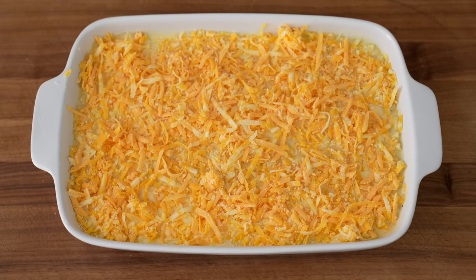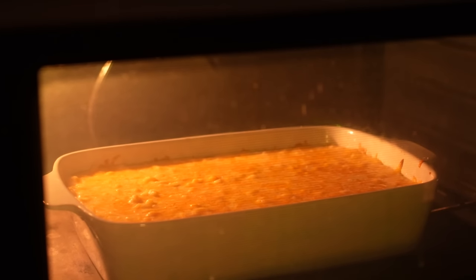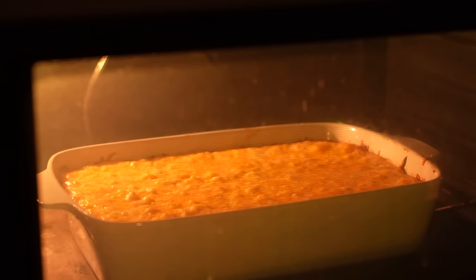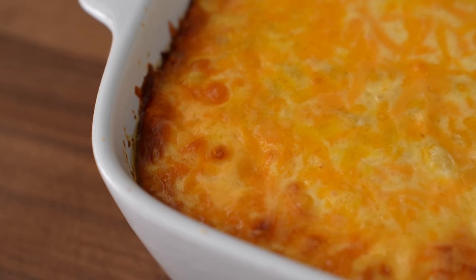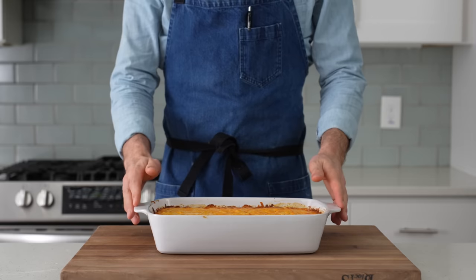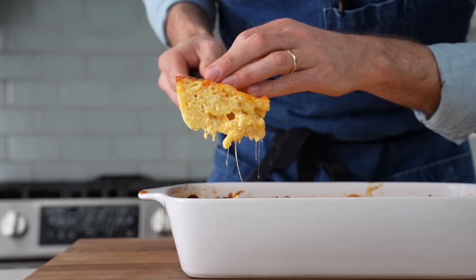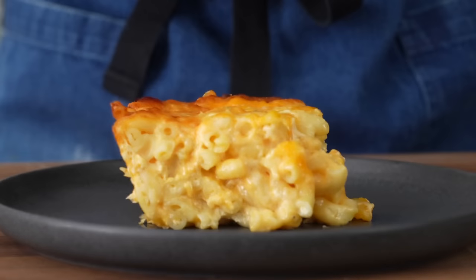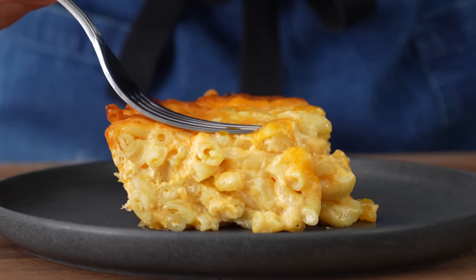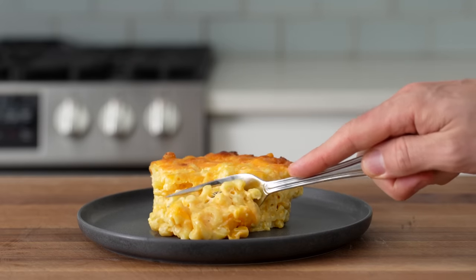Once I've got this all cheesed up, I'm going to load it into a 375°F oven and bake it for 35 to 40 minutes. During that time, the eggs are going to puff, the pasta is going to absorb most of that evaporated milk, and it's going to take on some nice golden brown color on top. When I pull it out, we've got even meltage happening on top and some fried bubbly edges in the corners. After 10 to 15 minutes of cool down time, this pasta has set up into a sliceable mass that can easily be cut into squares for serving. This is everything you want in a Southern style baked mac and cheese — outrageously cheesy, gooey, creamy, and mega comforting. It's a standalone dish, or the perfect side for smoked meats, grilled meats, fried chicken — this mac is going to be the life of that party.